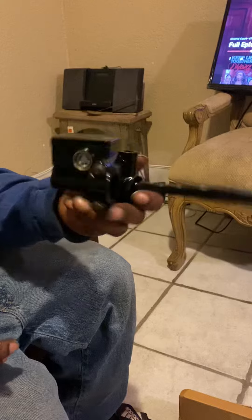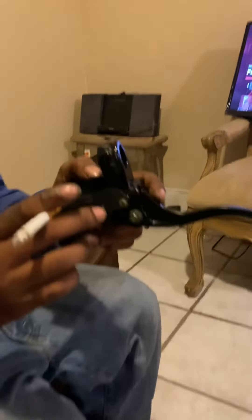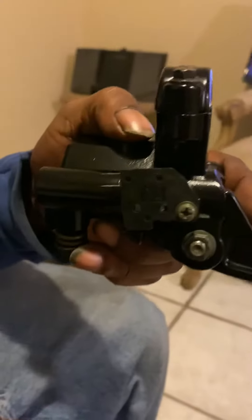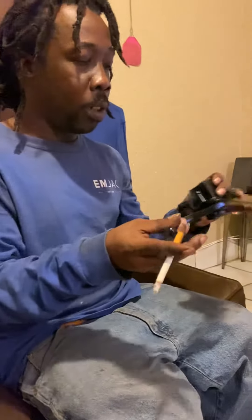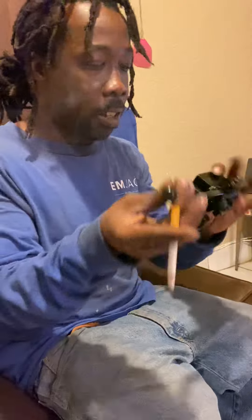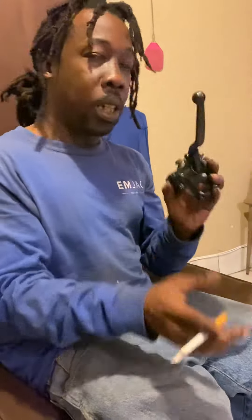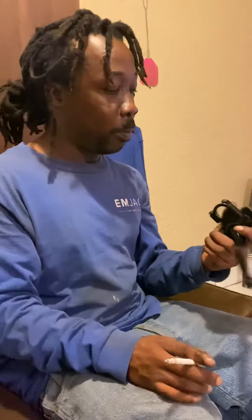I see this little thing right here — I don't really know what that's for, but I'm gonna take that off because it ain't on my other bike, and the plug they had for it was cut. So I'm gonna take that part off, install this, and this weekend I'm gonna go through my methods of bleeding the brakes on this thing.